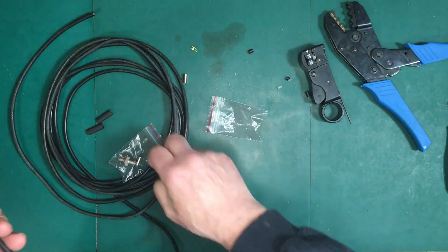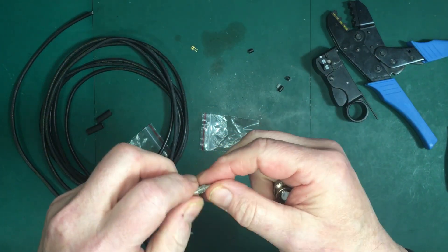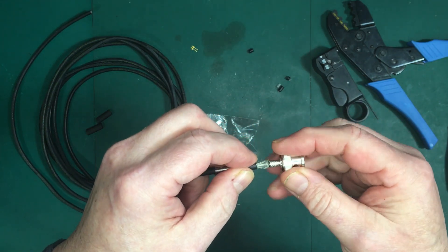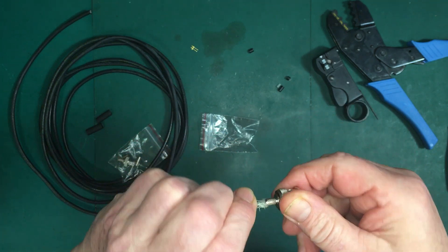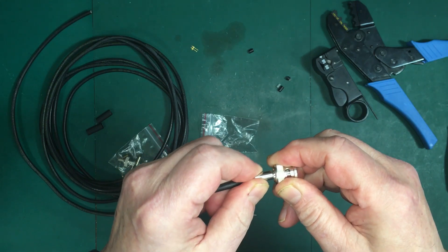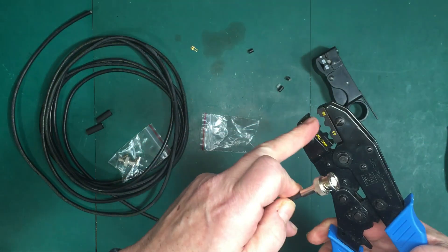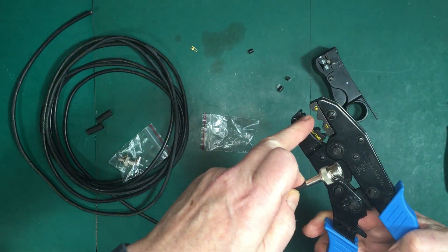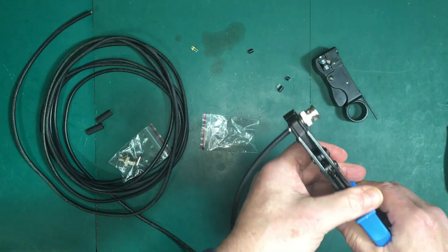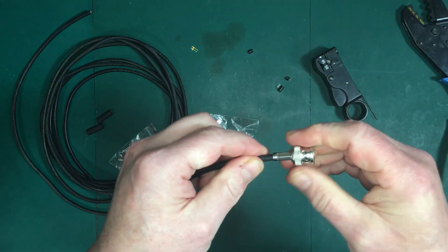Now we need to make sure that the sleeve goes down over the cable here. And then we put the connector body on like this, so it goes underneath the shield. Move this up, and crimp. This crimper has got two sides — it's got RG-59 and RG-58. This is RG-58. Put that on like that. And that's your end done.